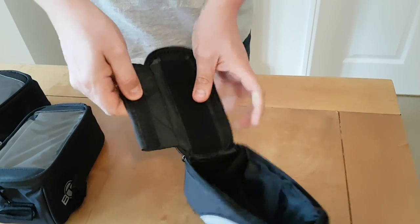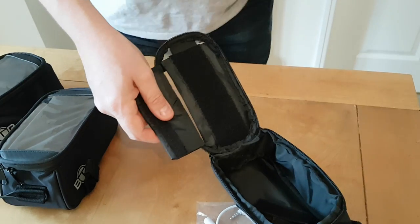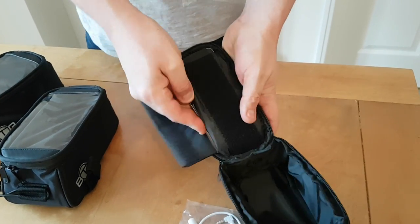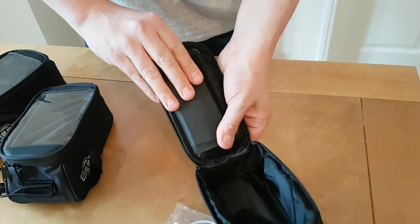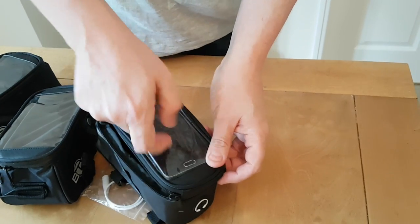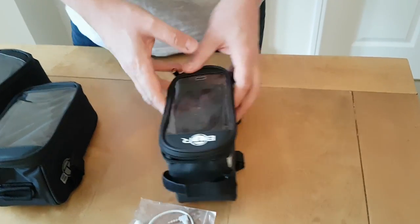Here is where your phone's going to go. You just slip it in there, velcro it, nice and secure. So you can touch it like that. That's the generation one.